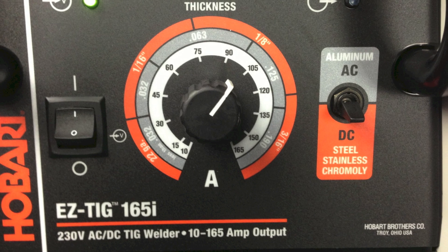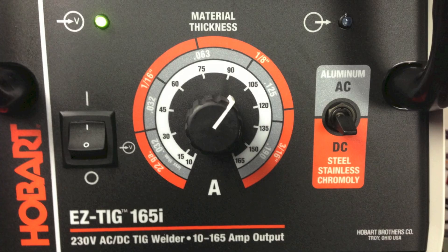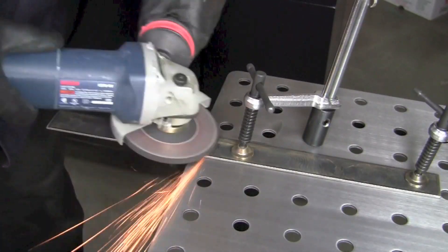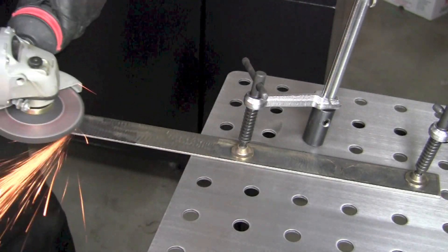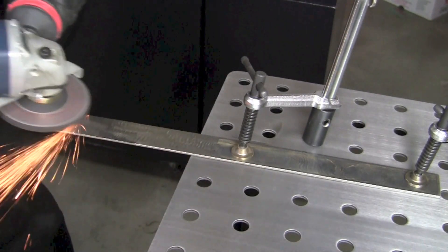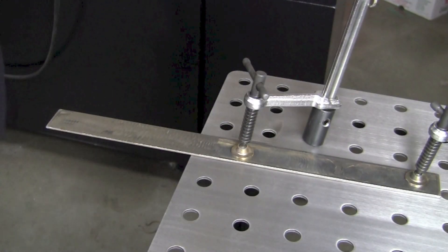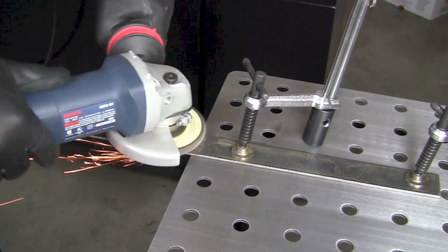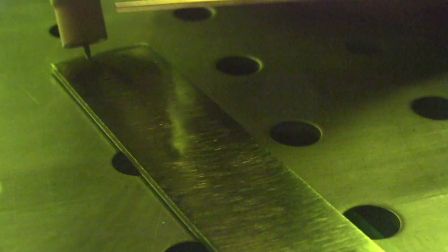The setup was real easy. I turned the toggle switch to DC and dialed the amperage control to the 1/8 material thickness setting. Then I used my grinder to take off the top hot-rolled layer off of the 1/8 material. I ground it with a hard disk first, then came back with the flapper wheel and put a smooth finish on the surface to try to make a good weld. After the material was cleaned up, I clamped it down to our Strong Hand Tools tabletop.